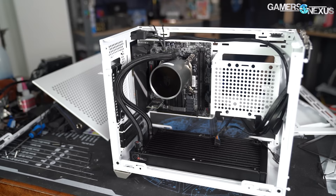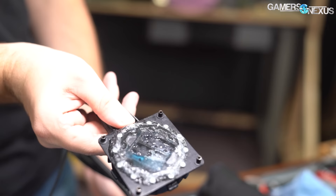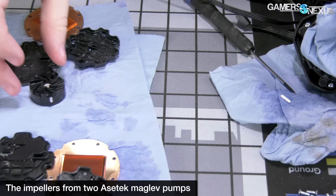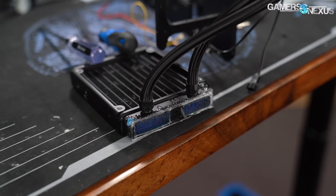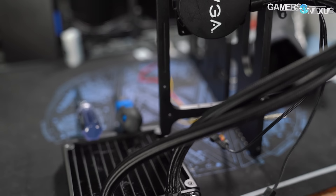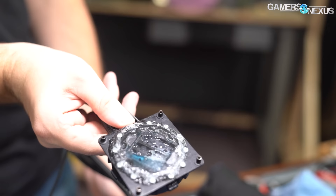Air will always try to find its way to the top of the loop. Starting with the newest improper installation spread far and wide — the NR200P scenario — mounting a pump at the top of the loop is one of the quickest ways to cause noise, poor cooling performance, and potentially early cooler replacement. Pumps like Asetek's use magnetic levitation and don't technically need lubricant from the liquid to survive, but damage can be caused elsewhere in the loop from temperatures that soften the plastic if you don't notice air pooling in the pump.